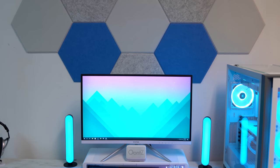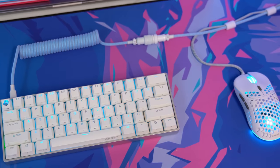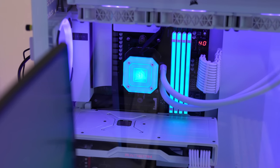So most of what you see in this setup costs less than $50, aside from the obvious things like the monitor, keyboard, mouse, and of course the sick custom-built all-white PC, which I did a build guide on and I'll leave a link below if you guys want to check it out.